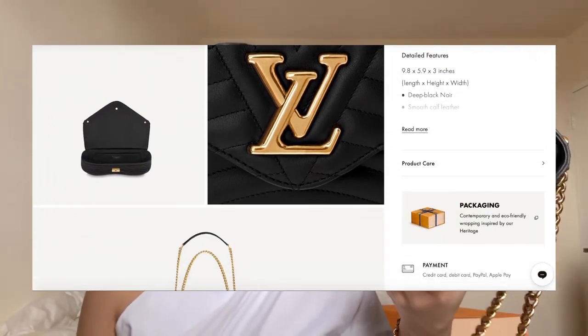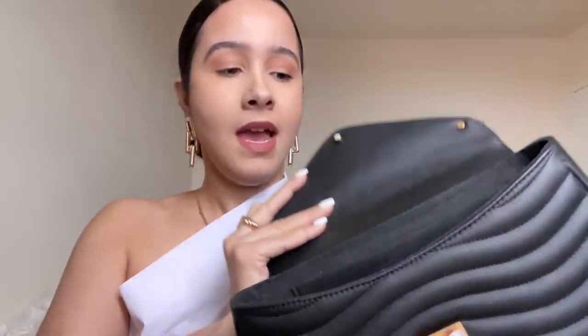This bag retails for two thousand four hundred and sixty US dollars. The reason why it's a little more expensive than the regular canvas bags is because this is a leather handbag — canvas and leather are two different price points and two different types of materials, so that makes a lot of sense. This is what the inside of the handbag looks like. The inside is actually kind of like a suede material, so it's very very soft.